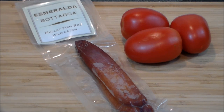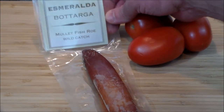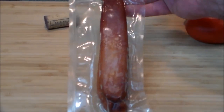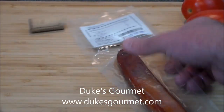Hello and welcome back. Let's make a tomato sandwich — but not just any old sandwich. We're gonna make a special one: a botarga and tomato sandwich. The star of this show is Esmeralda botarga, wild-caught mullet fish roe. Absolutely delicious — look at this beauty. Thanks to the people over at Duke's Gourmet for providing this and supporting this channel.